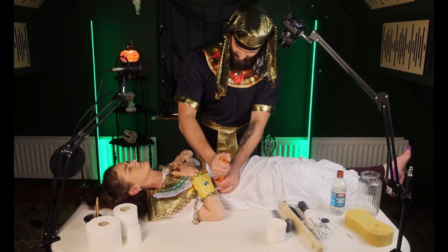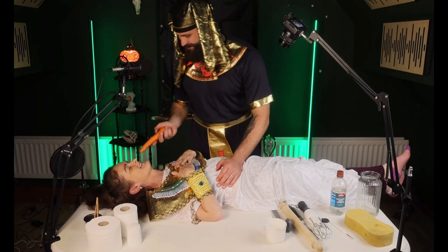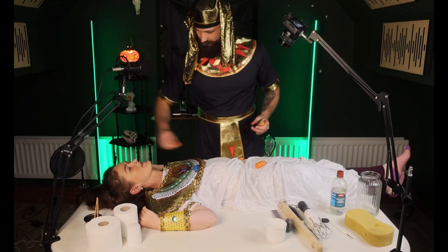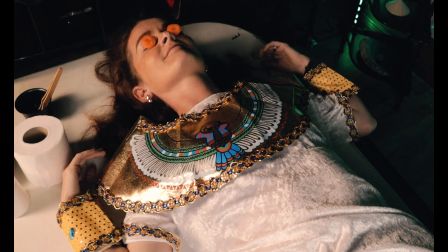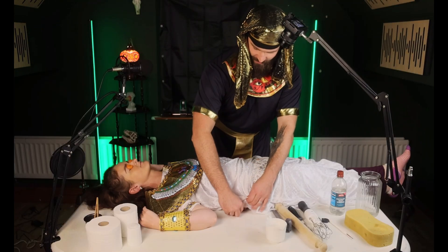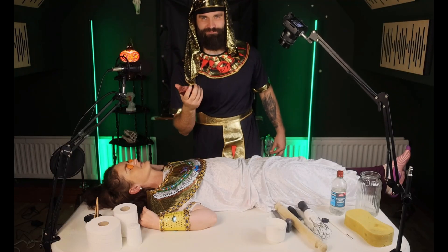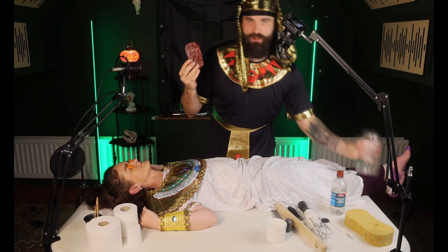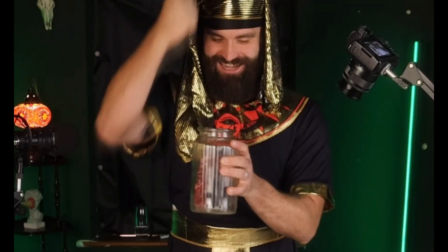We'll just make a small incision here. It's a carrot — you're supposed to be dead though. We're going to take out one of the organs; I think I've got the liver right here. Now we've got that pesky liver — we're going to pop it into our canopic jar. The heart stayed right where it was. The Egyptians believed the heart was the seat of the soul and would be needed in the afterlife.